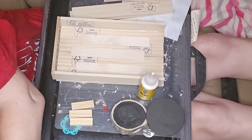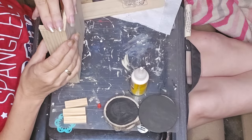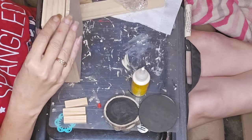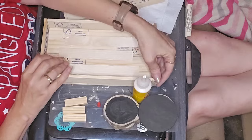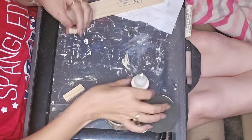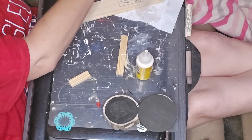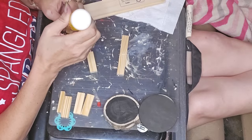So I put the first set of slats around the edges and then used tumbling tower blocks. I put the corners together using paint stir sticks in the corners to shore it up. Now, if you decide to recreate this, go watch Kathy Jo's video and recreate using her video, because I royally screwed the pooch on this one.